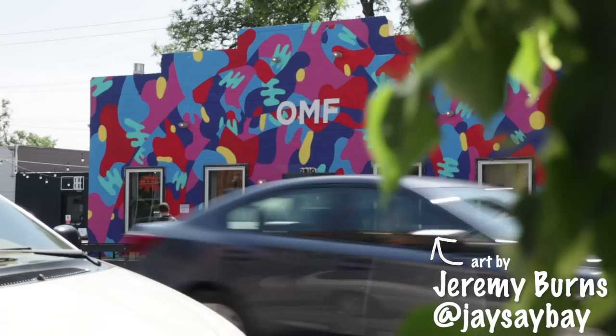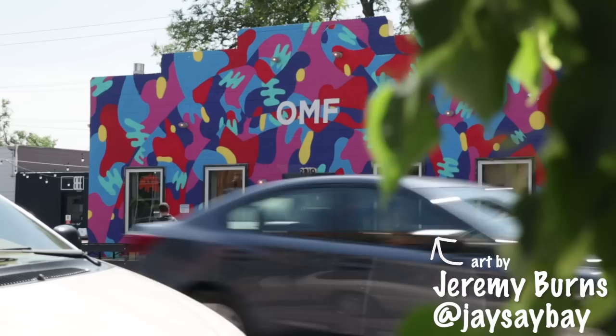Right across the street is one of the coolest murals I've seen. If you look carefully, there are two people hiding in that beautiful, colorful mosaic. So the big news with the Canon EOS M50 is that you can shoot in 4K.